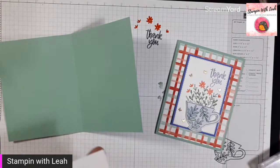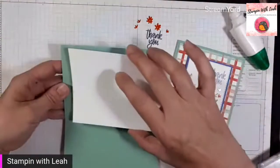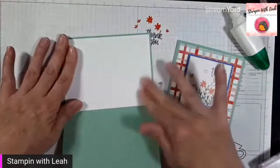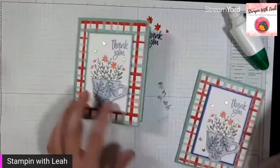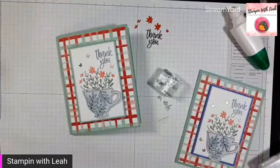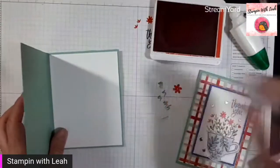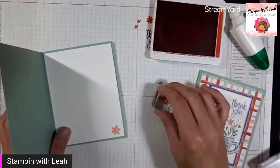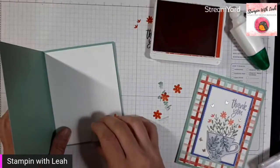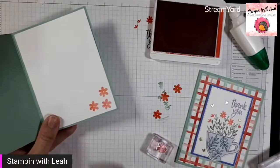I keep a stack of these because it's a perfect easy layer. There is another bloom in our set that goes perfectly across — I'm going to grab Poppy Parade, stamp it off, and add a few stamped-off blooms to the inside of our card to keep them soft. And then we can do that to our envelope as well so we don't have a naked envelope.